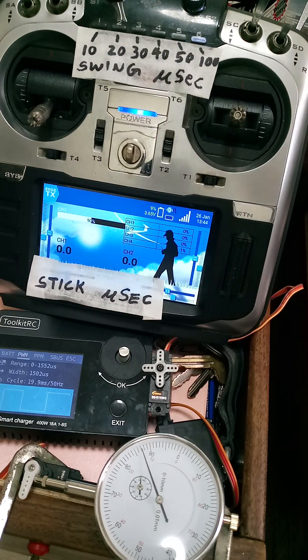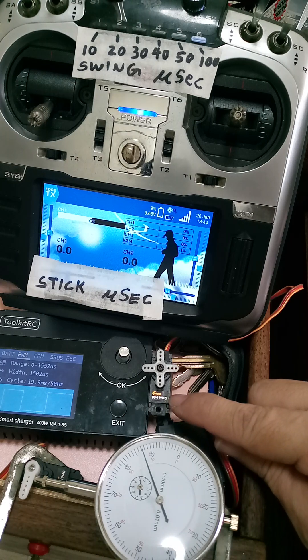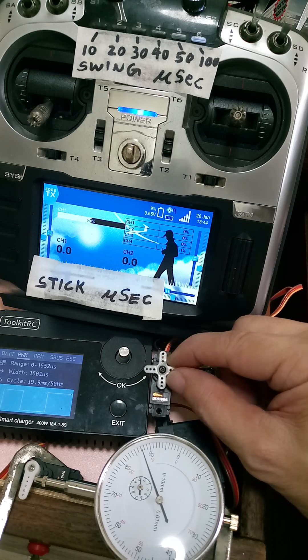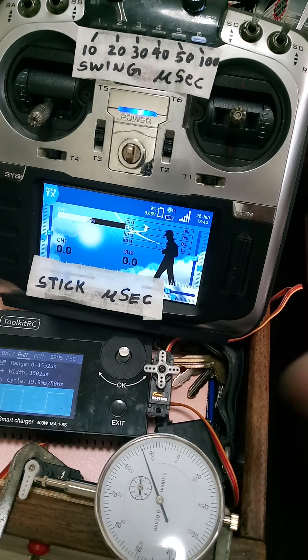January 26, 2024. This time I'm going to test the Corona DS919MG. This is a Chinese servo. You will notice that the resolution is really very low.